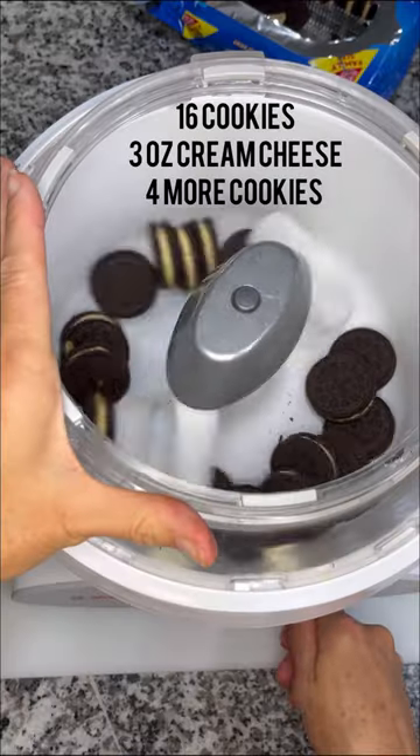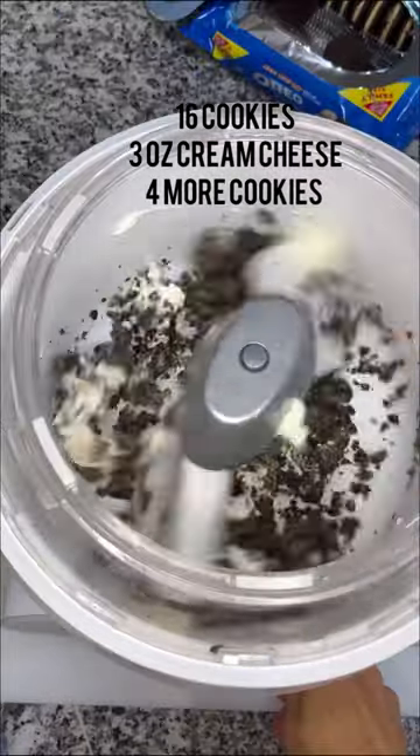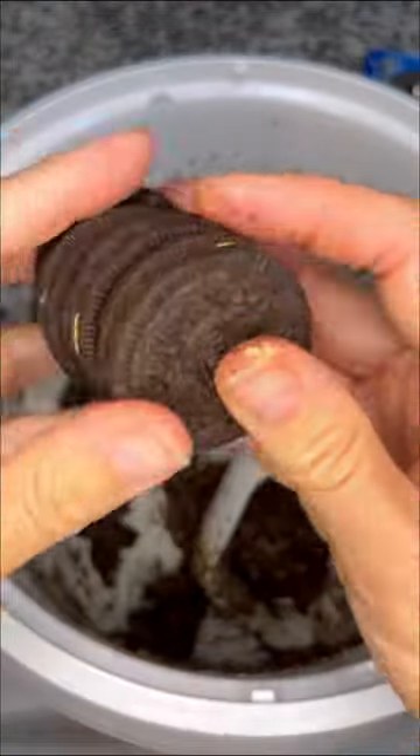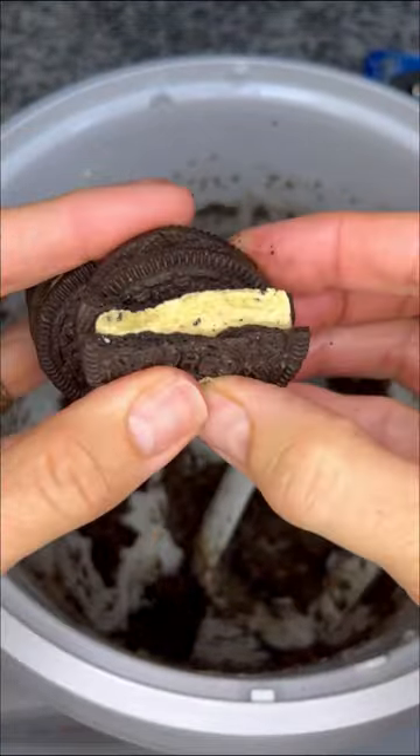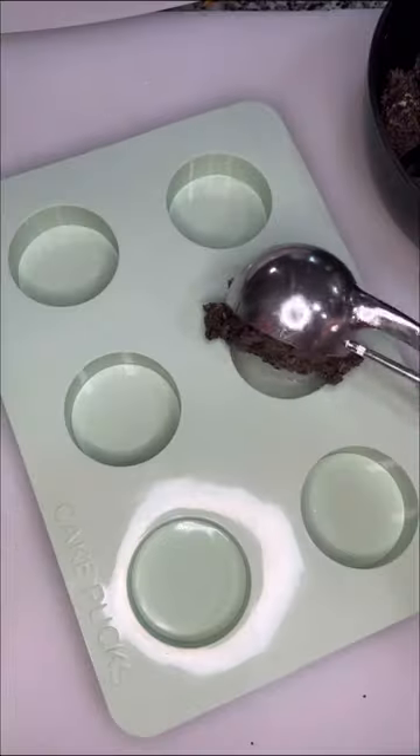Java flavored Oreos make fantastic pucks. I just wanted a small batch, so I used 16 cookies and 3 ounces of cream cheese. Once that was combined, I added another four cookies just to make sure there was a little extra crunch. I blended it up, then scooped them into the small mold.